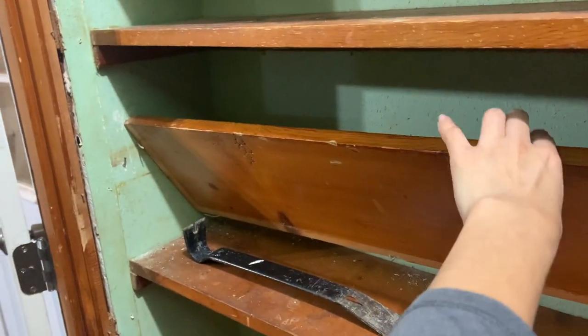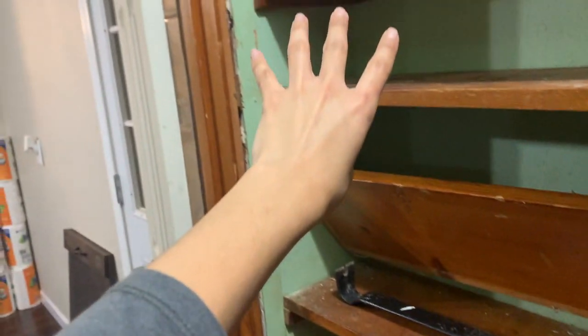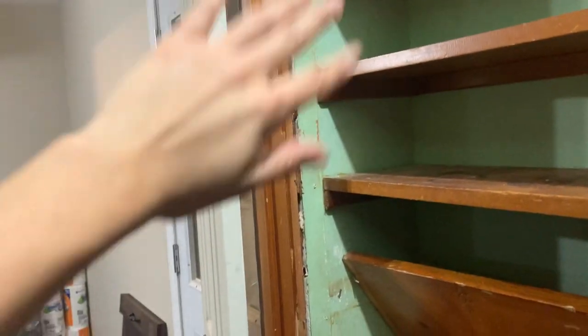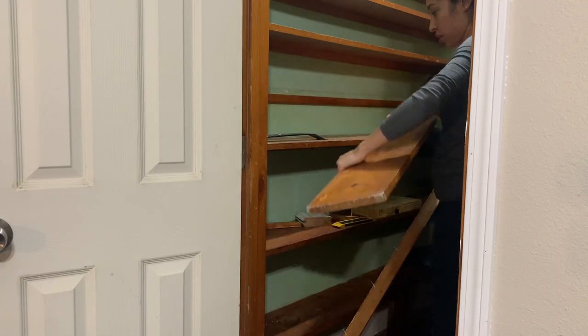We had to remove the trim in order to remove this board, so hopefully now the board will slide right out. Then I'll get the next one out and put the trim back — fingers crossed.